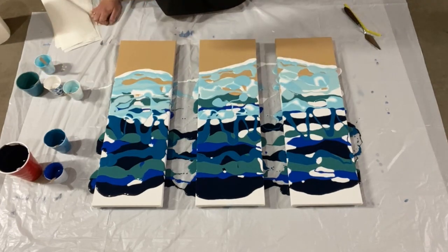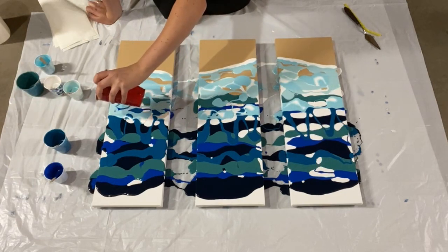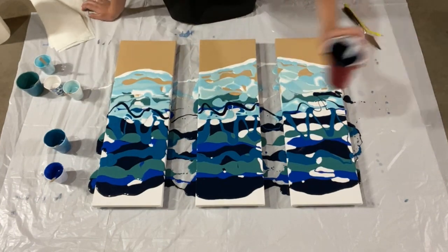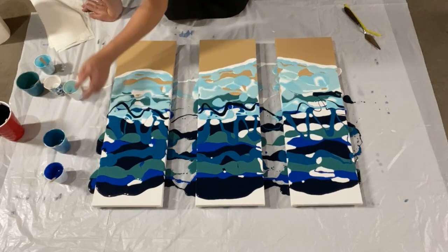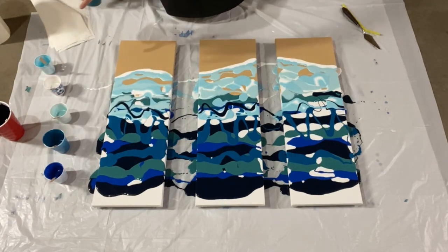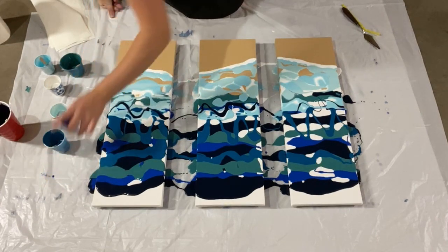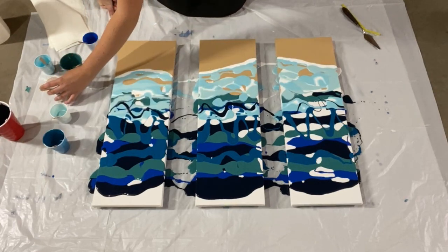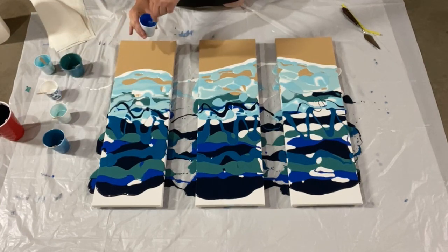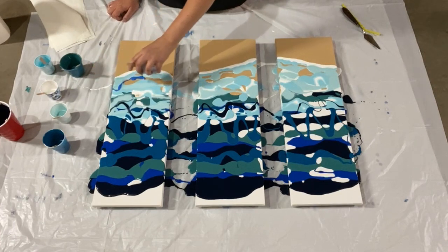Well, what do I have more of? I have a lot of this dark, so I'll put in a little bit of that up here just to make sure there's enough paint. I'm actually going to put a little bit of white into my cobalt blue just to stretch it out a little bit — make a bit of a brighter blue to go up here near the top.